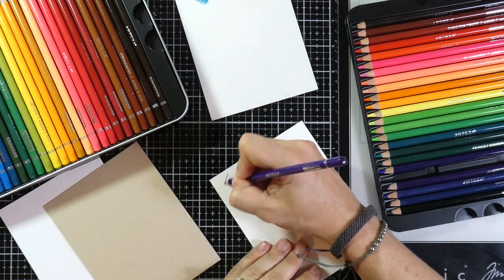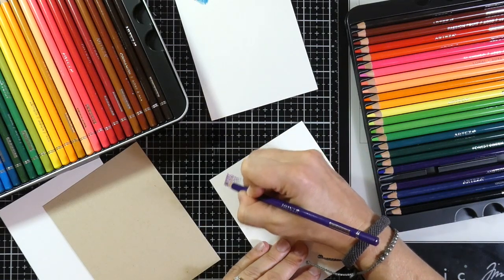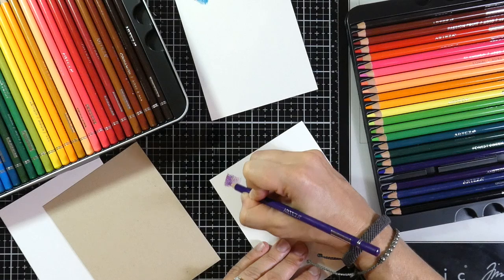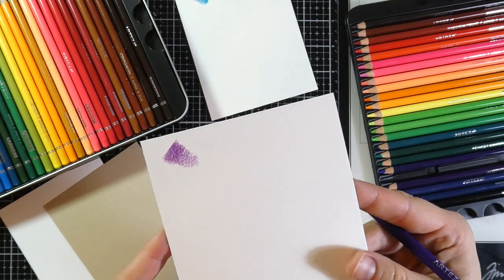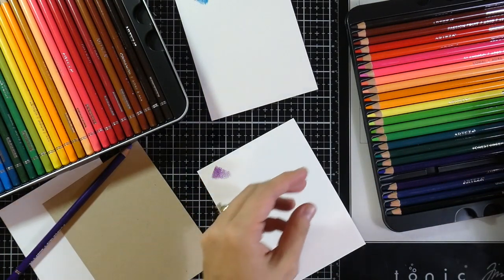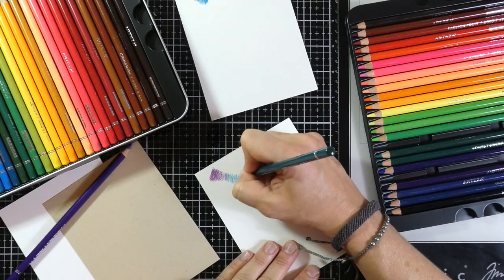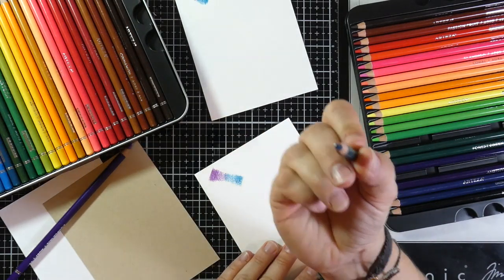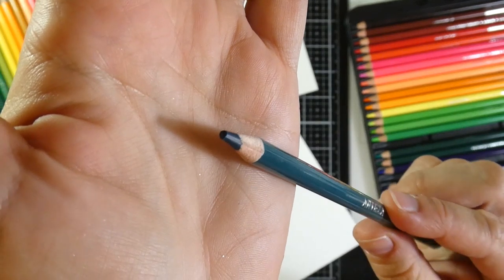Here's the watercolor paper — I just really wanted to see how it would look on there. That looks pretty good on there. You're definitely going to be able to see your pencil lines still, but you know, you're using a pencil so I would imagine that you would. I do like how thick the lead is. It's a pretty thick lead — that's nice.